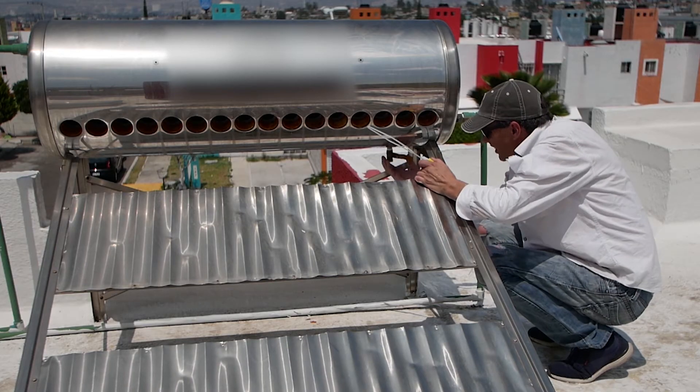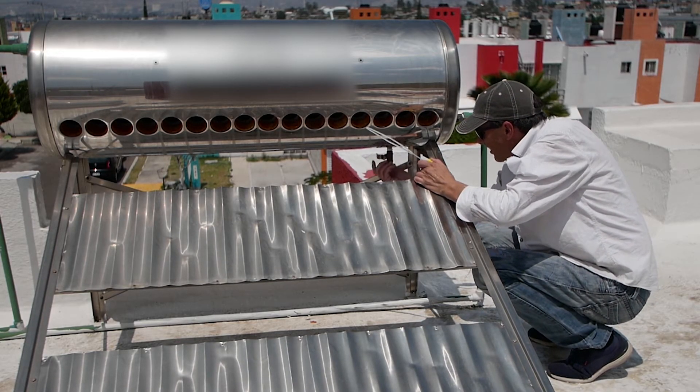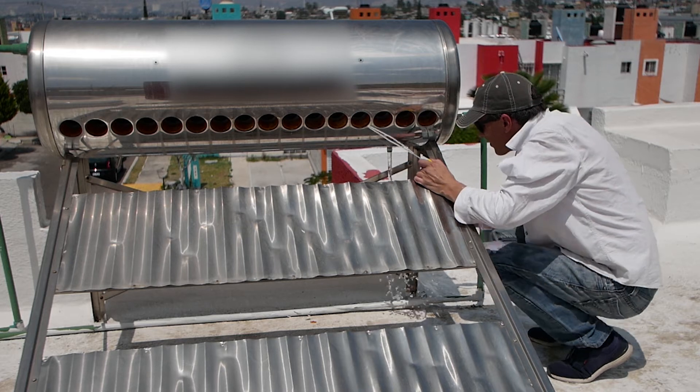An hour later I'm removing the drain tap and inserting a thin plastic rod back and forth to help the scale flow out with the water.